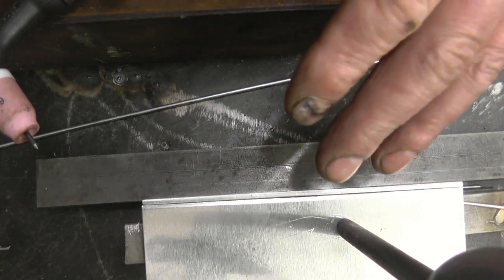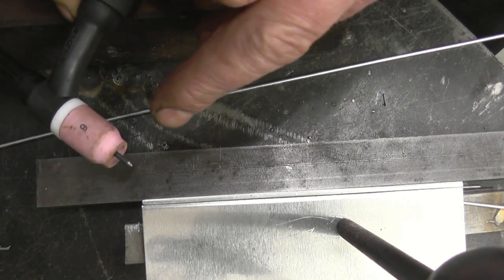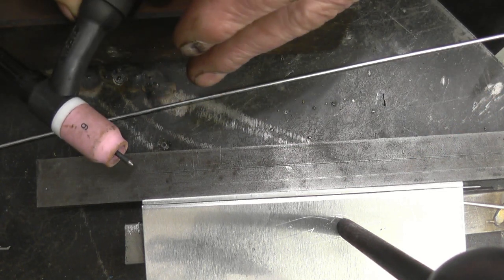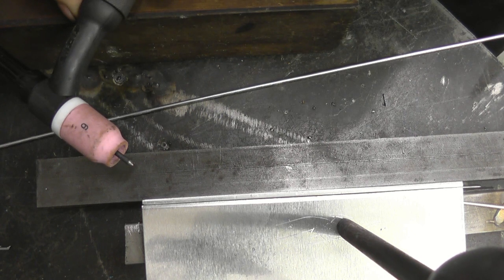I've set up a 90-degree corner joint with some nice clean aluminum sheet — all I've done is wipe it with acetone. I'm going to use a 2.4mm tungsten with a number six gas lens, and I'm going to weld it with the Artec 210 Digital. Here we go.